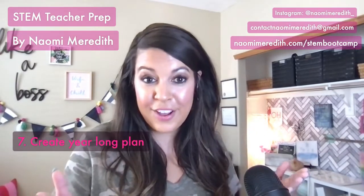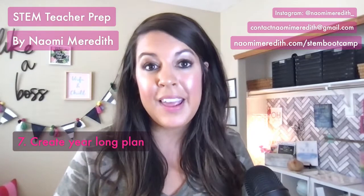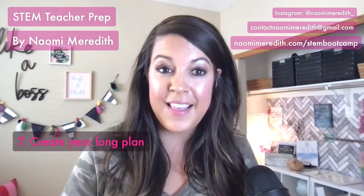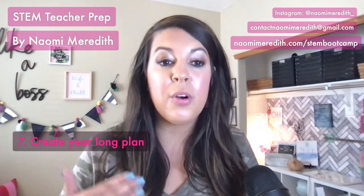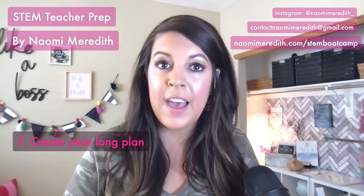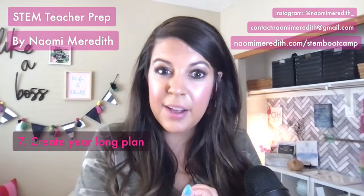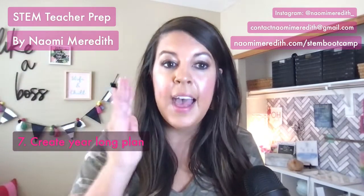I always start my year with a unit called STEM Survival Camp, which helps kids learn the engineering design process while being creative with limited materials — as if they were surviving in the wilderness. After that, transition into digital citizenship: now that students have used some technology, how can they continue using it in safe ways? Think about your year in big chunks of units. Be very intentional about your planning — think of bigger units and then plan the progression within them, rather than doing things randomly.